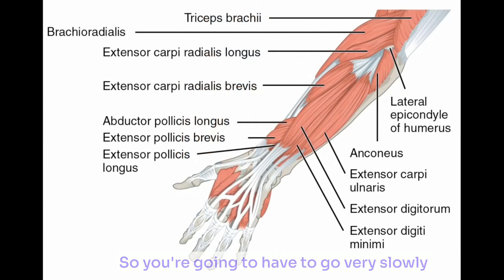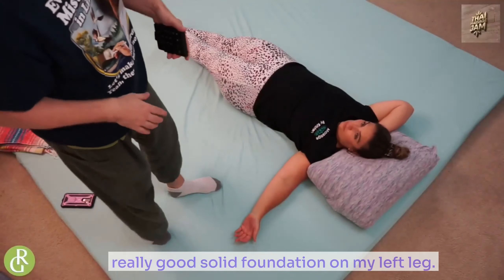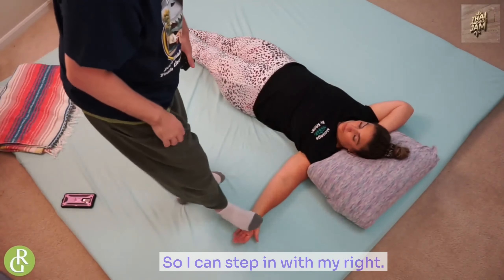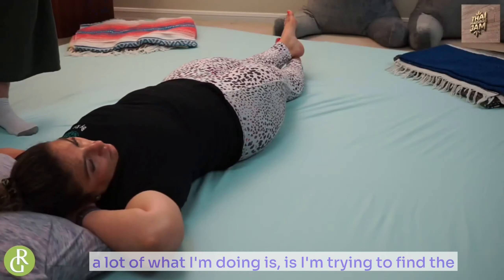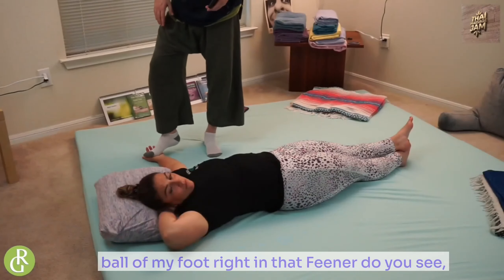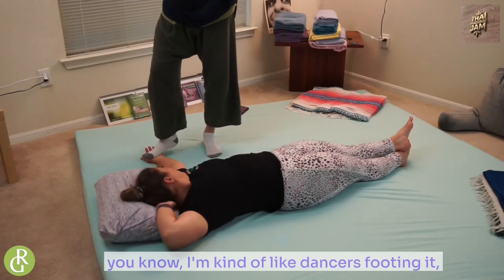So you're going to have to go very slowly to be able to go in and put pressure here. I have to find a really good solid foundation on my left leg so I can step in with my right. And instead of stepping in just with a flat foot, I'm trying to find the ball of my foot right in that area. Do you see how I'm kind of like dancer's footing it?